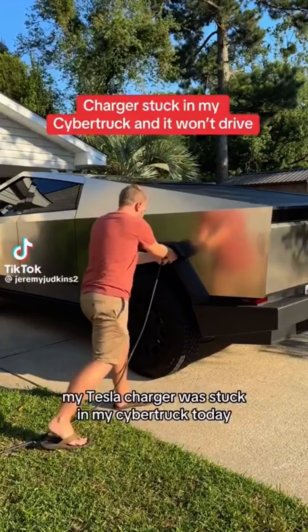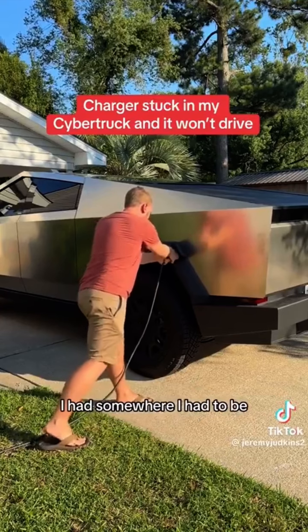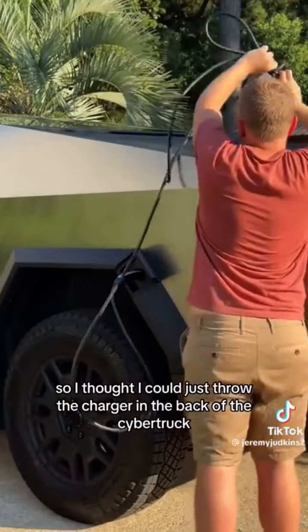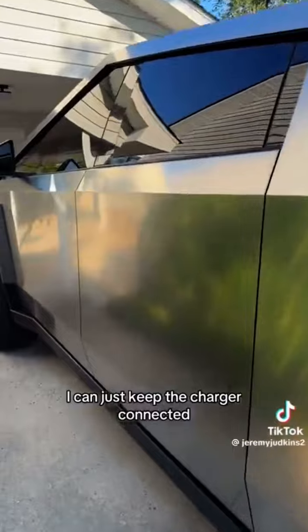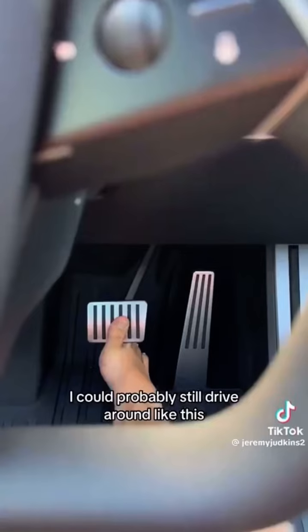My Tesla charger was stuck in my Cybertruck today. It happened at the worst possible time — I had somewhere I had to be. So I thought I could just throw the charger in the back of the Cybertruck. That's what the truck's for, right? It's got a bed. I can just keep the charger connected. It would look a little foolish, but I figured I could probably still drive around like this. It's not connected to power, so it's fine.